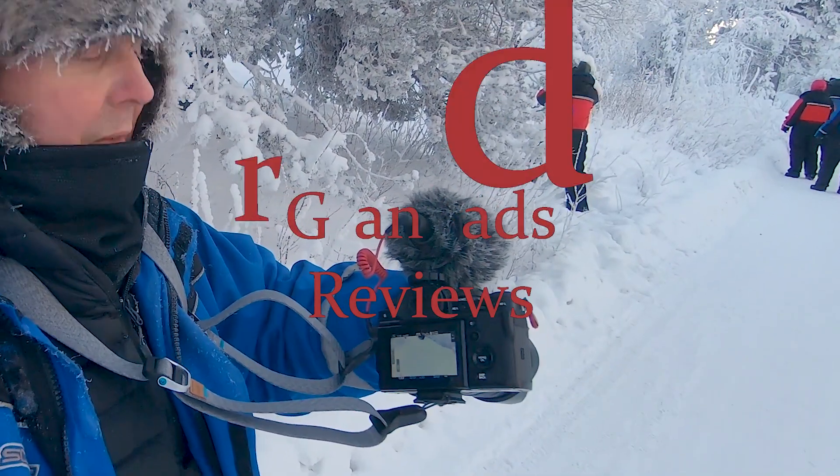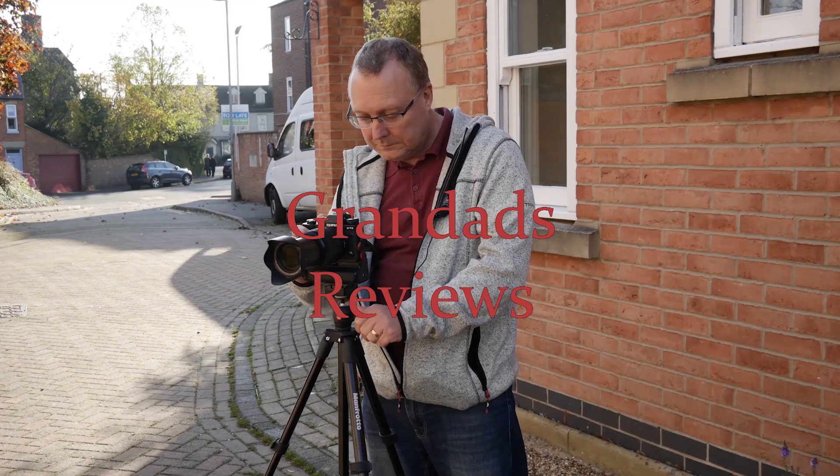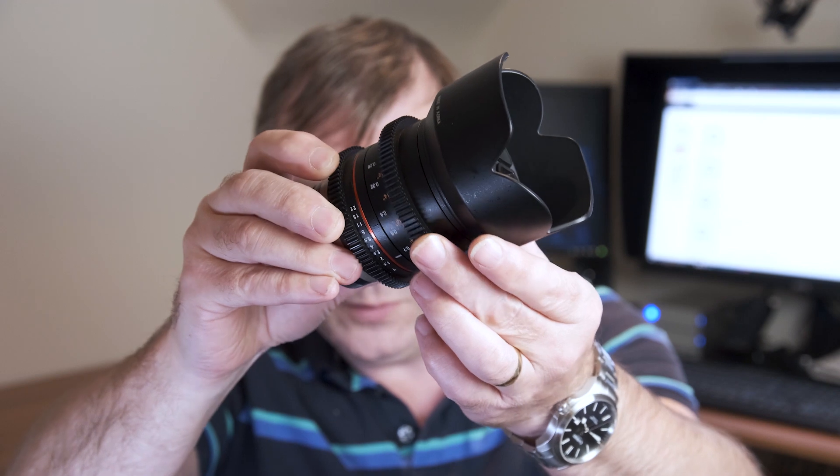Welcome to Grandad's Reviews. Now if you shoot any video for a time with the X-T3 or any other camera like that, you'll probably end up buying one of these — a cine lens. And you'll notice on your cine lens you've got gears for a follow focus.